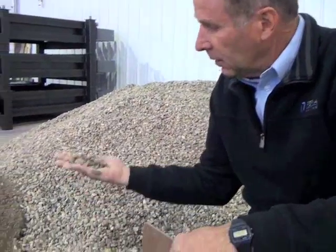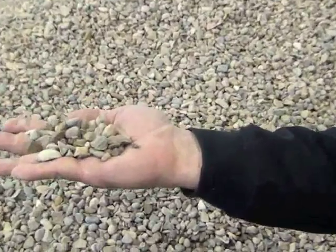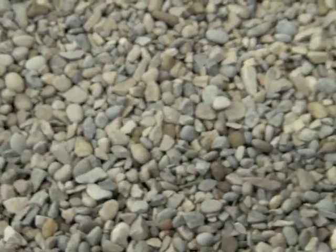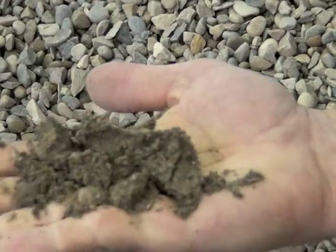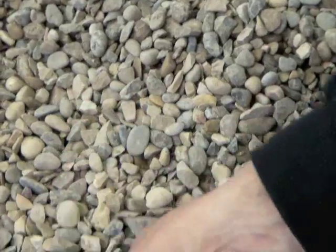Our stone needs to be a particular size — gradation. We need lots of various sizes from small to large. And then we have a sand that's specified. These have to be kept at a certain temperature so that they work well and don't cool down the mix too much or heat it up. That's why we try to maintain a certain temperature.